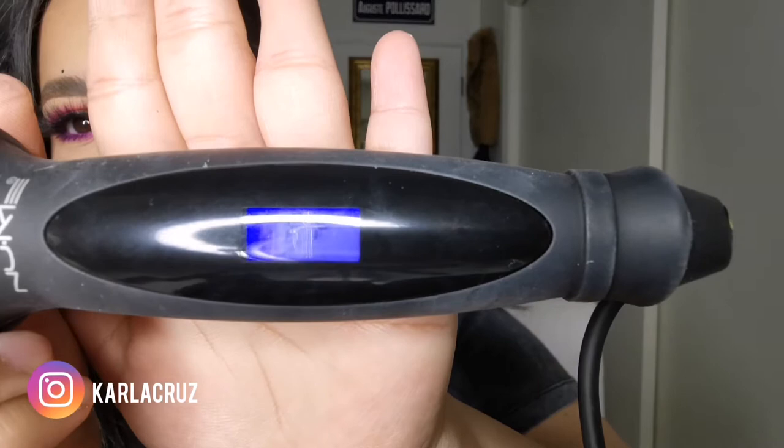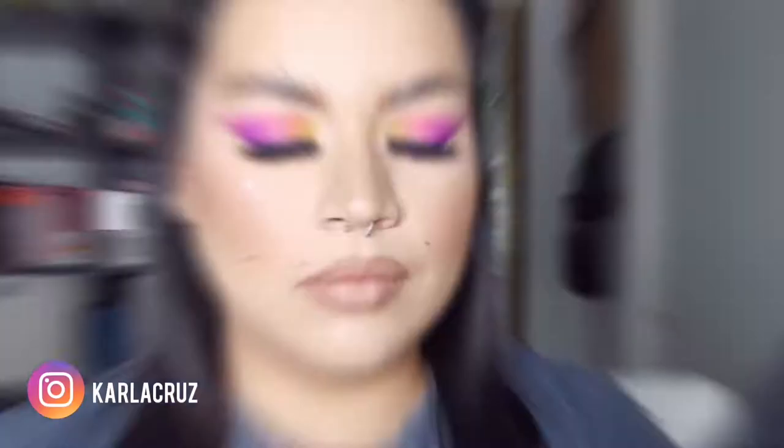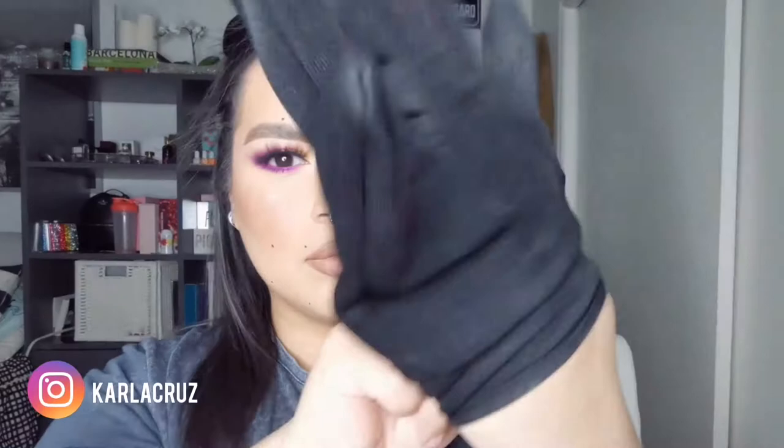I'm using the NUMI Octo Curling Wand. It comes with 8 different attachments. You can do tight ringlets, you can do loose beachy waves, you can really do anything with it. It's super convenient and comes with a nice carry case and a glove to protect your hands, which I learned the hard way you actually need to wear.